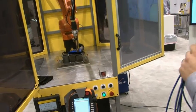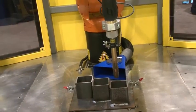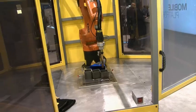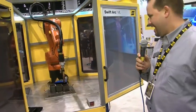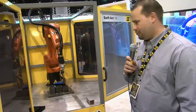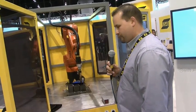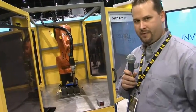Multiprocess MIG, TIG, stick — the Aristo-RT robotic torches are three times thicker than every other torch on the market. This allows students to crash the torch when they're learning how to program without damaging the torch. The strength of the KUKA robot also means you won't break the robot.